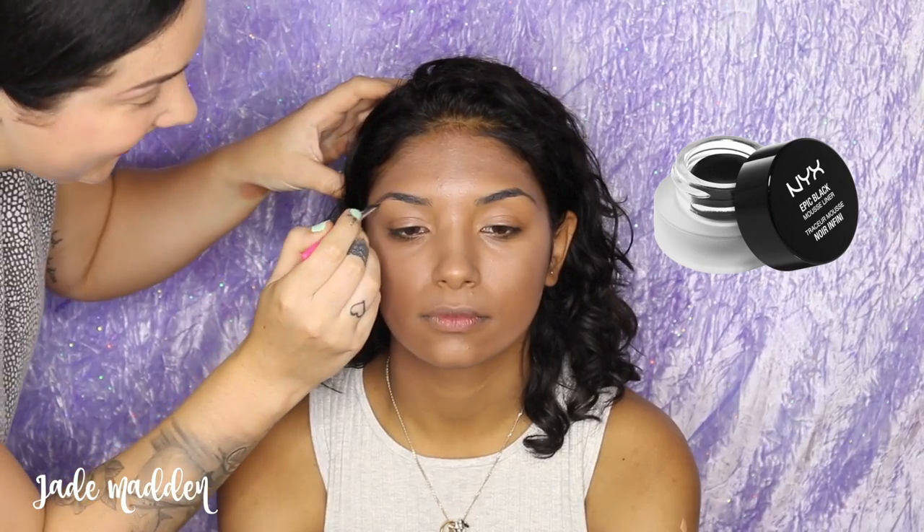Now to fill in Kashanta's brows — her brows are actually amazing. I'm going in with a little bit of NYX's Epic Black Mousse Liner and just creating quite a few small hair-like strokes to make her brows appear a little bit more filled in.